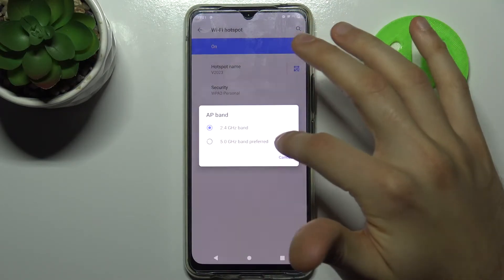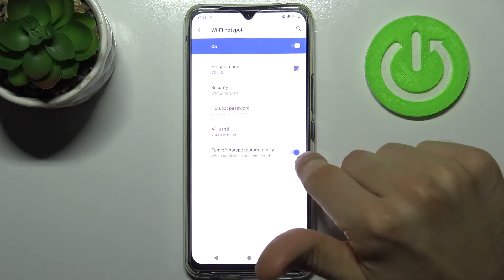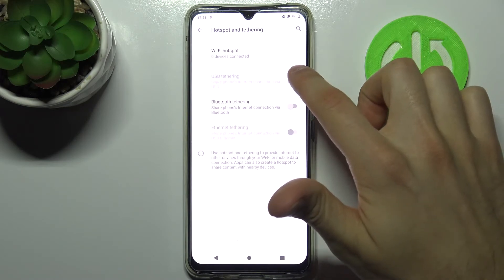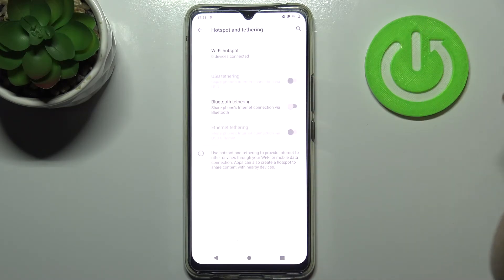You can select the AP band and you can also set your hotspot to turn off automatically if nobody is connected. You can also use it as USB tethering, Bluetooth tethering, and Ethernet tethering.